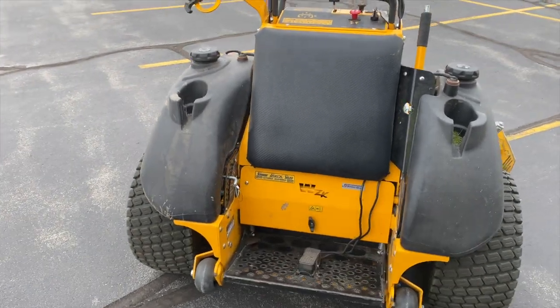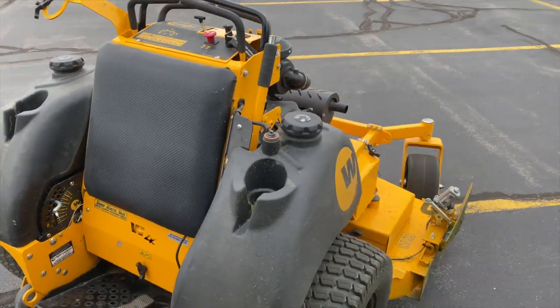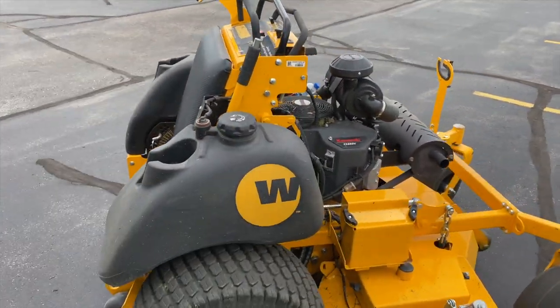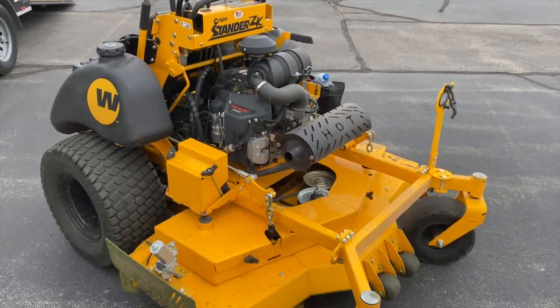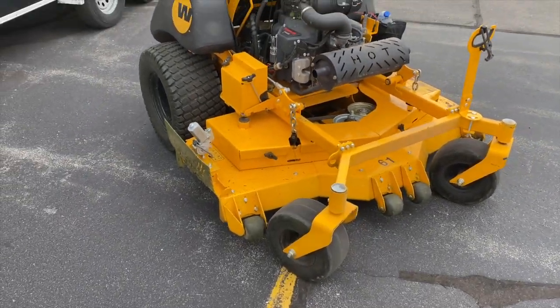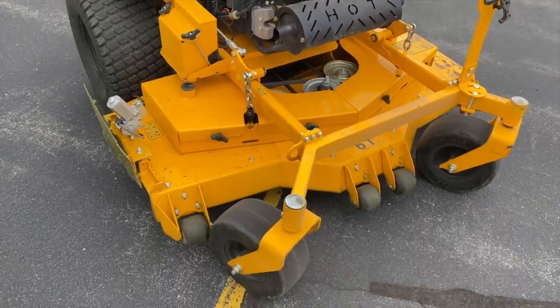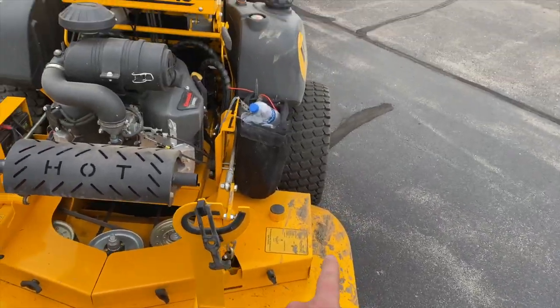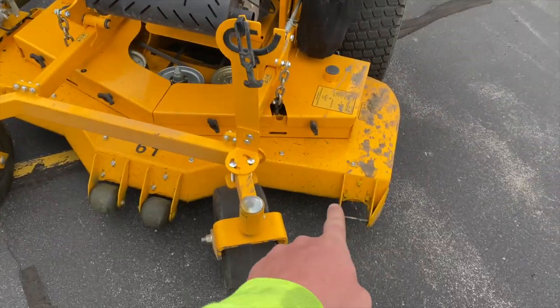I like this style. With the newer mowers they switched over these gas tanks, but I really like the look on the standard ZK here from Right. It's a pretty nice machine, that's for sure.